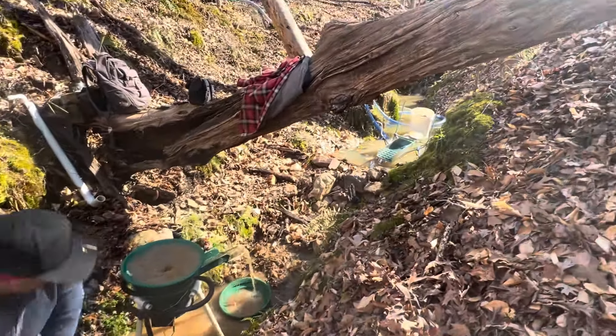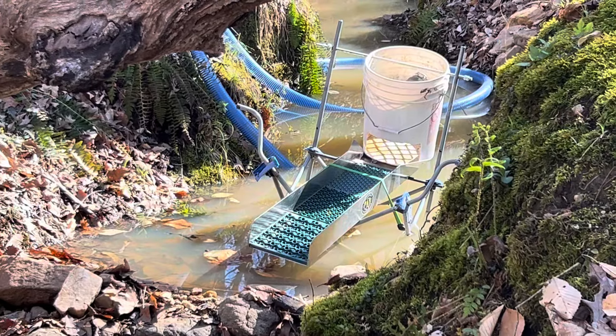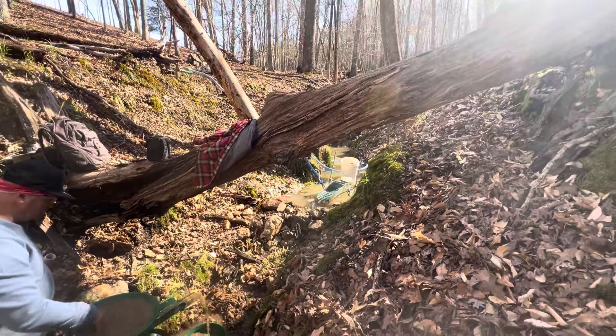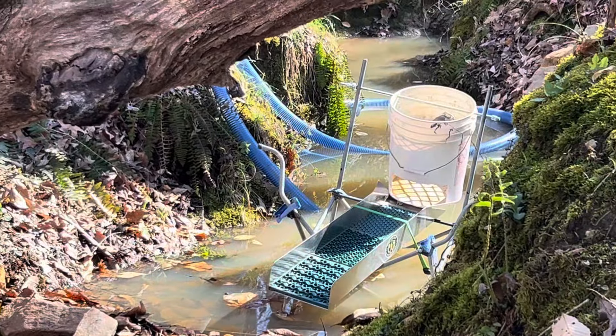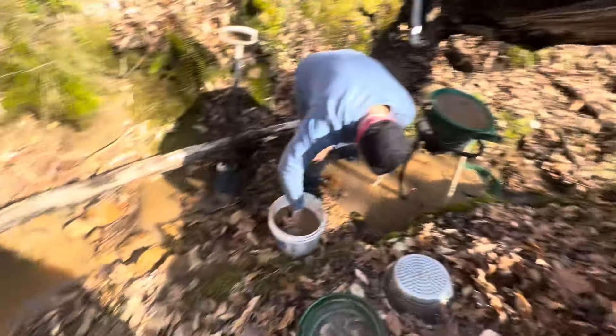Reggie is over there with a bigger pothole. He's gonna bring his motor - he will be testing his new dredge setup and nozzle. It's a little bigger setup and he's got the bigger pothole, so he will need the most water.